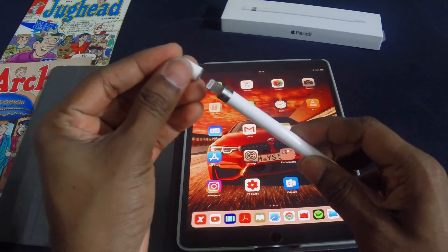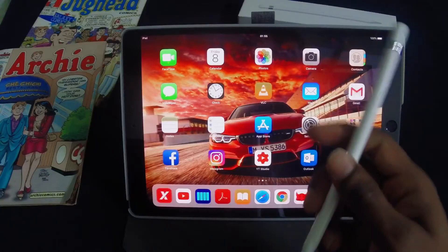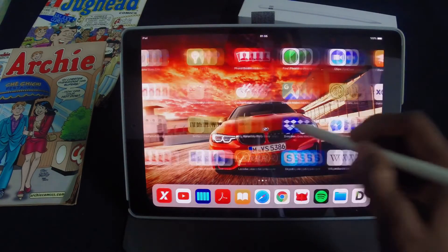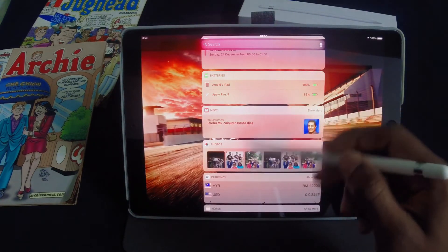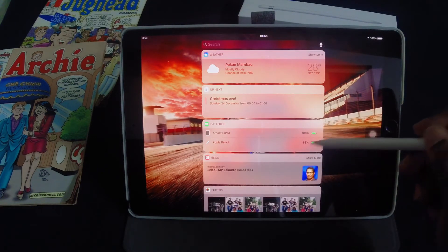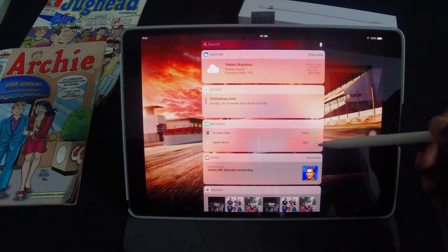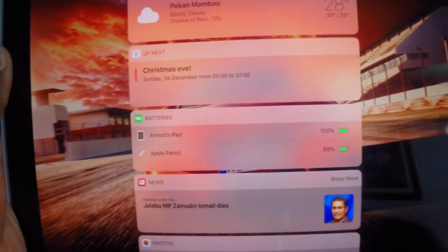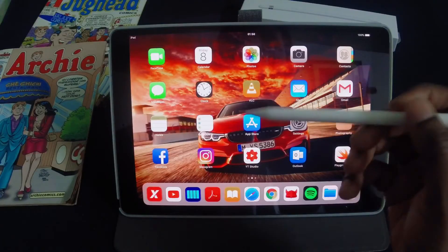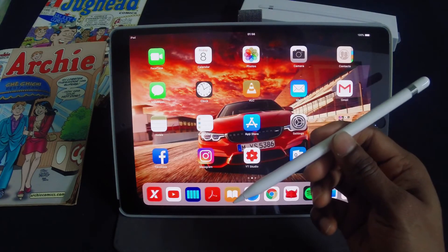Once you're done, replace the cap and it locks on magnetically. The Apple Pencil can be mainly used as a stylus for your iPad Pro — swiping through your home screens, swiping to the right brings up the widgets panel which you can move up and down. It also shows you the battery percentages of your iPad and your Apple Pencil in the widgets column. Though weirdly enough, you can't bring up the notification panel nor the control center using the Apple Pencil.